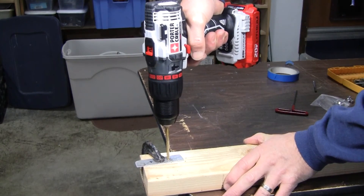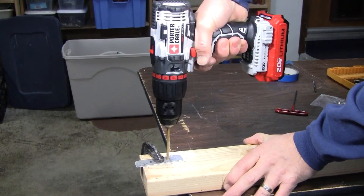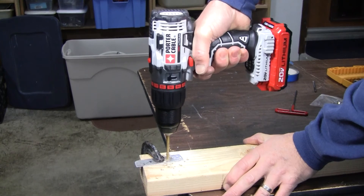As with most cordless hammer drills, the Porter Cable version can be used as a regular drill with the hammer feature turned off. We've used it for a number of drilling operations and it has worked well. Although these days we use impact drivers for most driving duties, for years we used regular drills like this one as driver drills, which makes this one of the most versatile drills available for all around use.